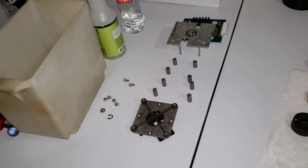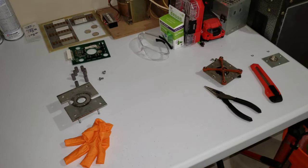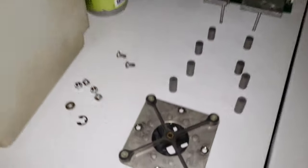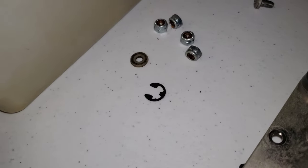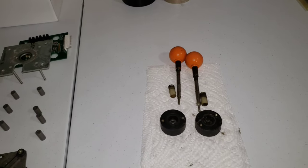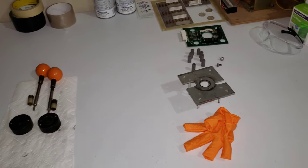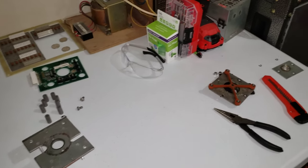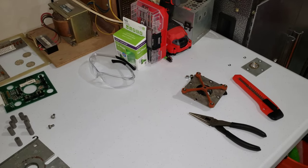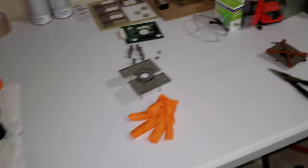Alright guys, I got the joysticks taken apart. I'll clean them up tomorrow — I'm done for tonight. I spent the last half hour dealing with that little plastic washer there. It came off fine on the joystick on the left, but on the one on the right it had a bunch of stuff gunked up on it, and when I pulled it apart it flung off. I've spent like 30 minutes looking for it, pulling everything out like five times.